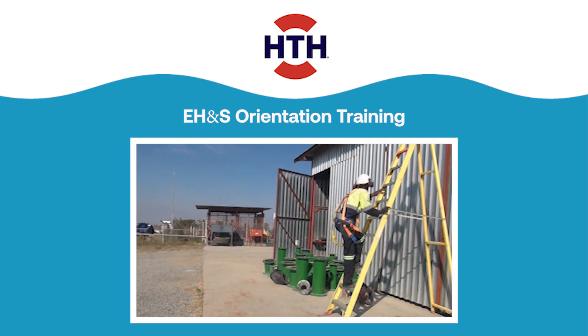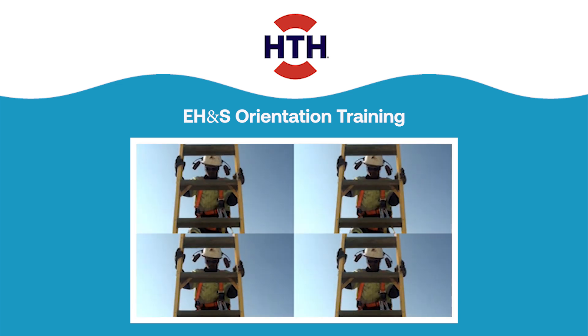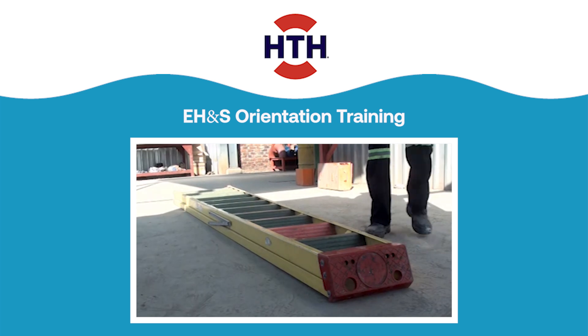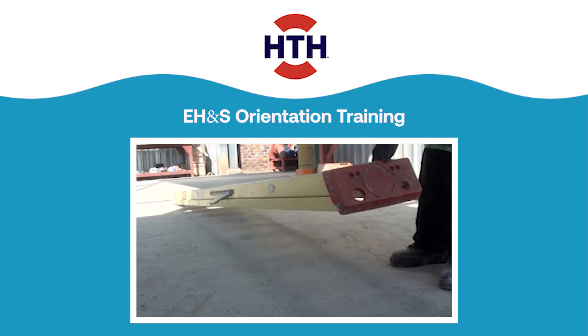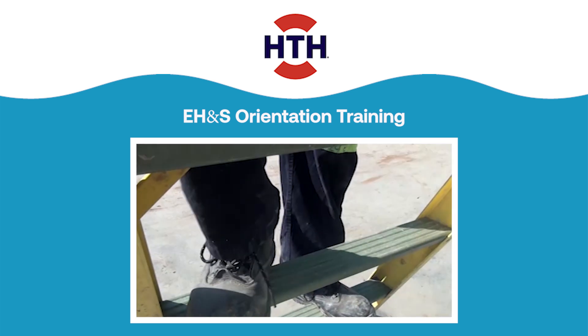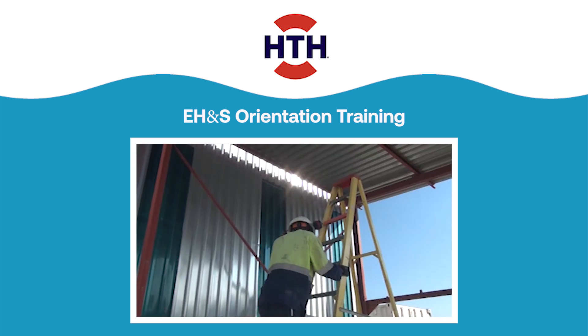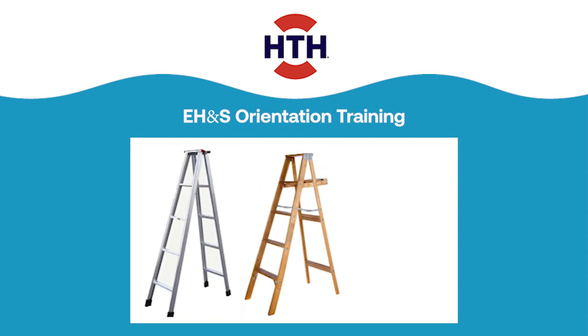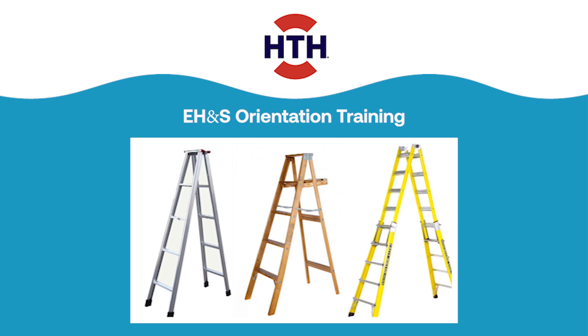With the right ladder and proper use, working above ground level should be no problem. Make sure you have an appropriate ladder and use the correct technique for placing and climbing the ladder. Ladders commonly come in three materials: aluminium, wood, or fibreglass.